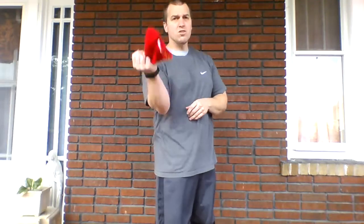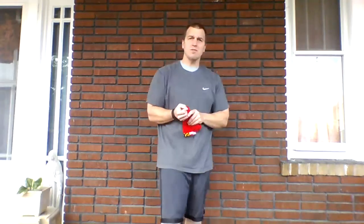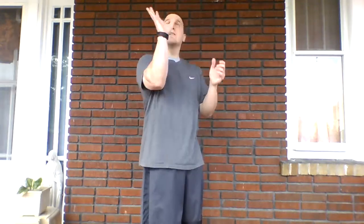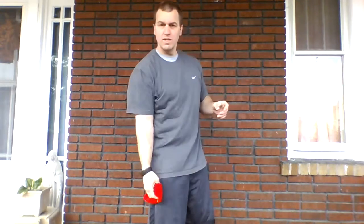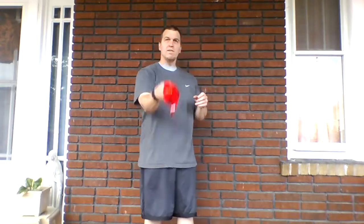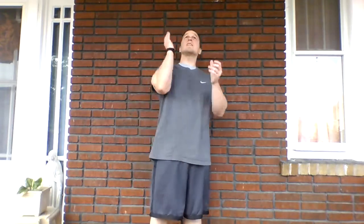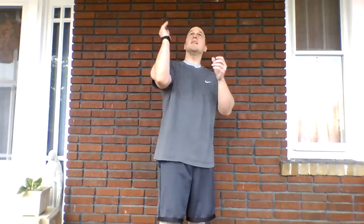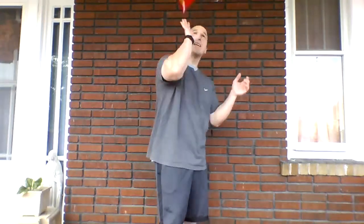Now switch hands — doing the same thing. Sock in the other hand: toss it, clap, catch it with that same hand. One, two, three, four, five, six, seven, eight, nine, and ten.